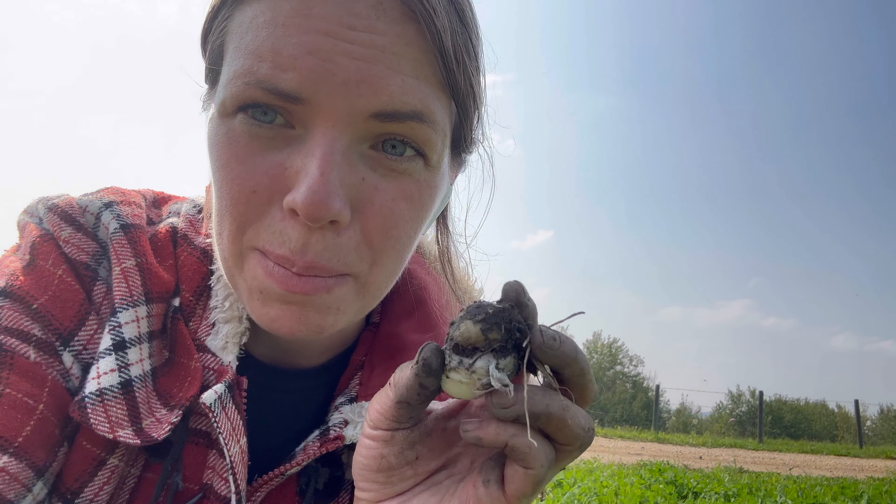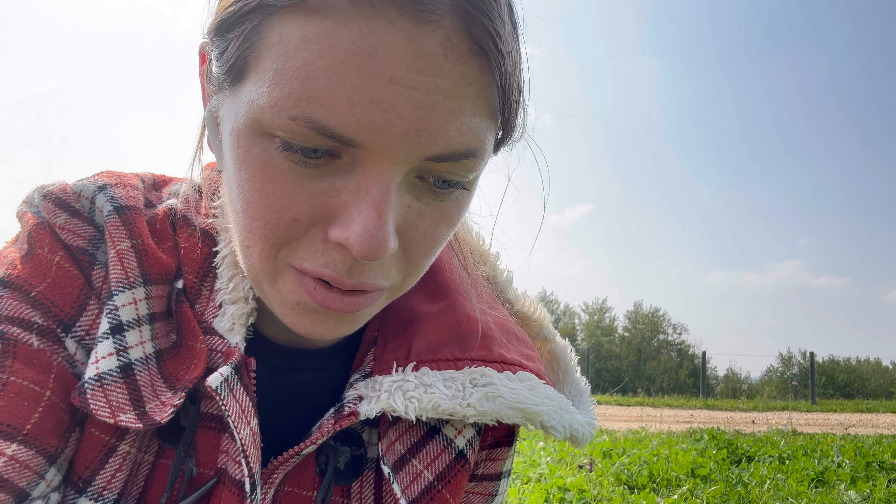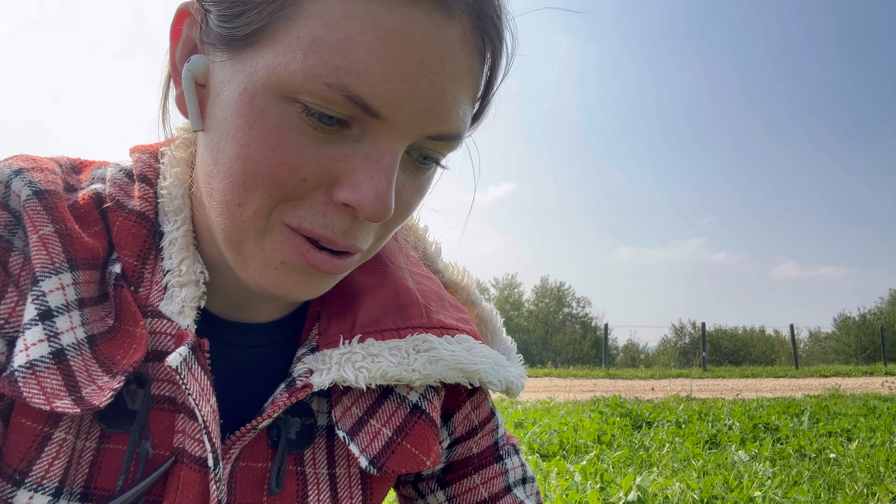Obviously you can store garlic, but my garlic is not storable because the paper's off of it — it was in the ground. It was in there for the right amount of time. That's what I'm going to do with these: freeze-dry the ones that are not good for seed. The ones that are good for seed I'll plant this year — beginning of October, I think.